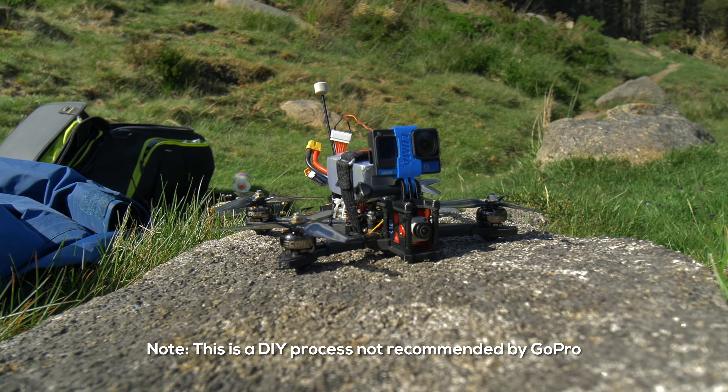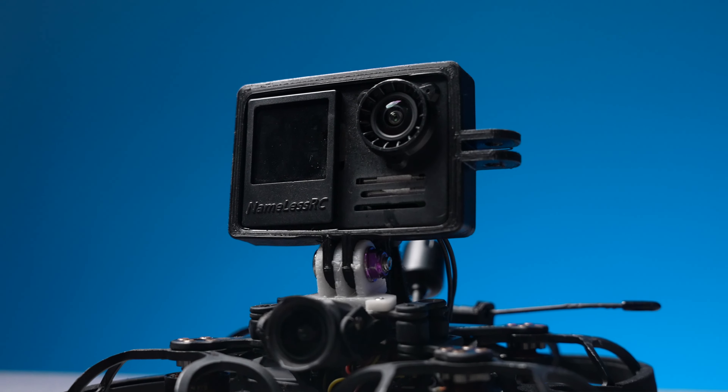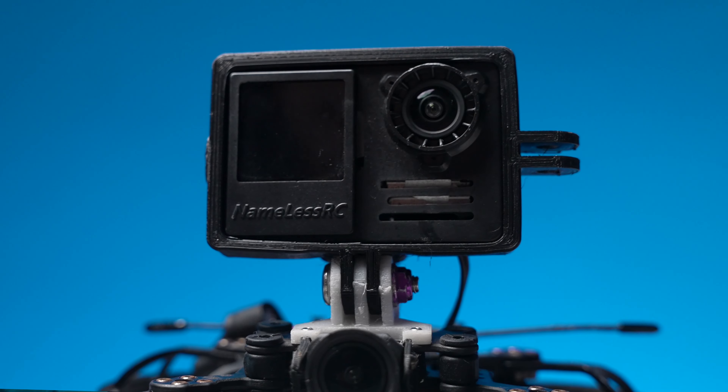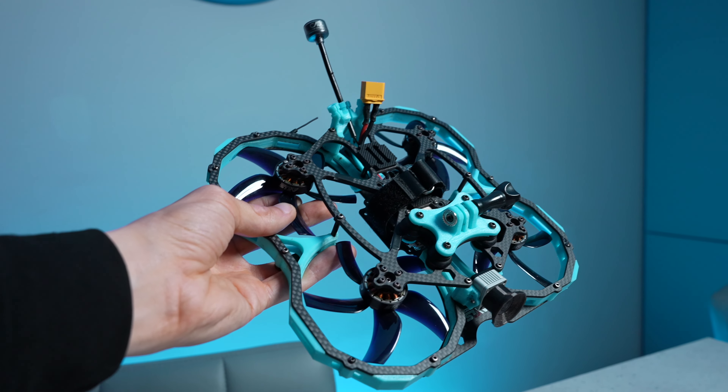The downside of the Action 4 is that it can only be run in its full-size form. GoPros offer the ability to be stripped down using naked GoPro kits from the likes of GepRC and Nameless RC, allowing you to mount it on much smaller drones for fly-throughs, 2.5 inch cine whoops and even smaller. Because the Action 4 can only be run full size, you're limited in what size drones you can put it on. For the likes of concerts where legally you have to fly a much smaller drone, the GoPro is ultimately a better option. However if you're willing to give up weight and size, you can run the Action 4 on a 3 inch or 3.5 inch drone and get your indoor fly-through shots with the best low light performance.